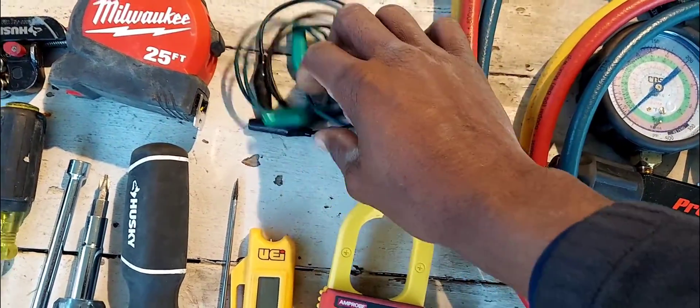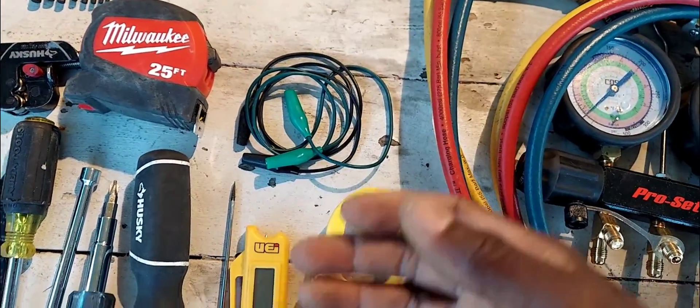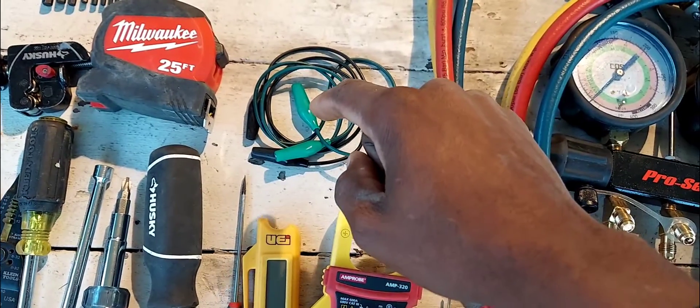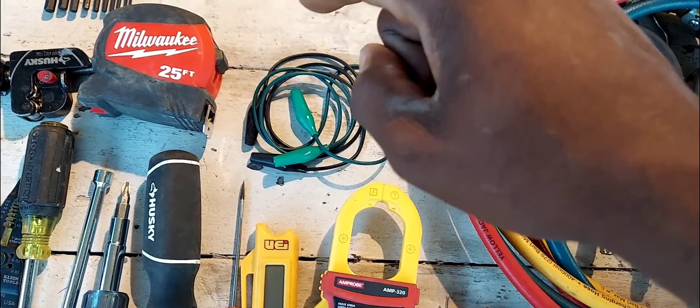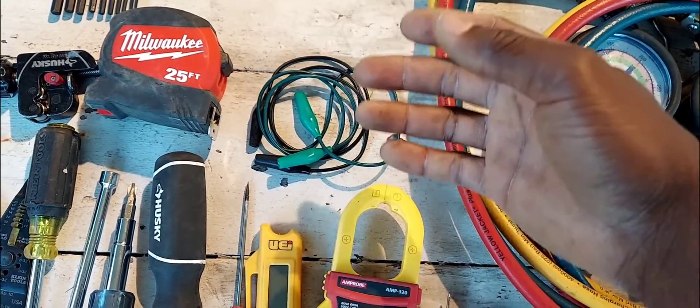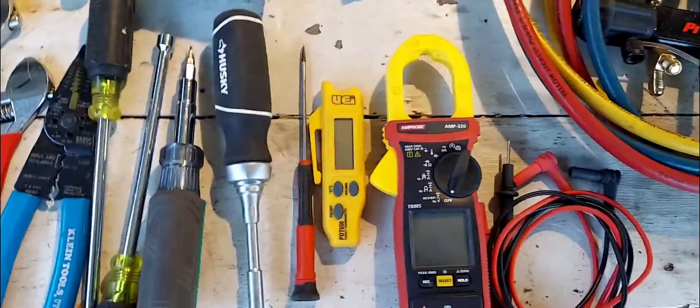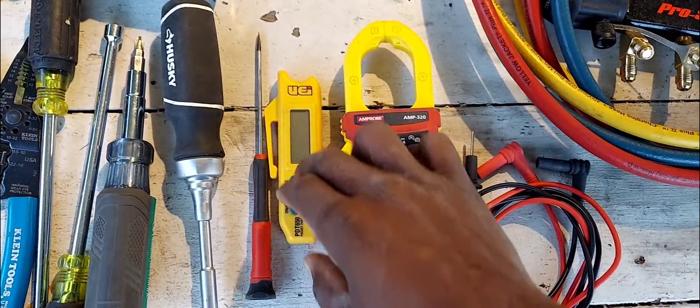You've got some jumpers here — not cheaters, these are jumpers — in case you want to bypass your thermostat, jump out the terminal blocks, or jump the compressor and fan just to test while you're doing troubleshooting or servicing.